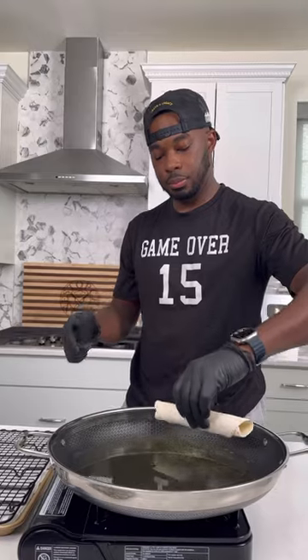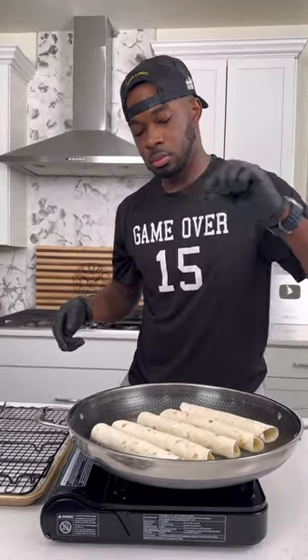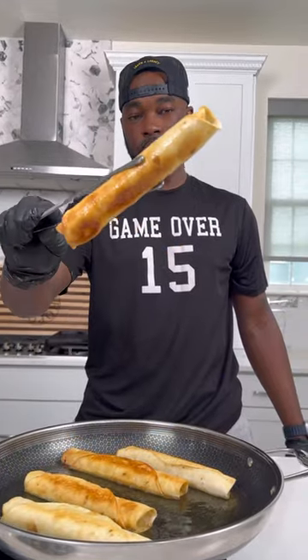Next, I got a shallow amount of vegetable oil into another hot skillet, and then I fried these bad boys up on each side for a few minutes. I knew they were done once they were nice and golden brown.